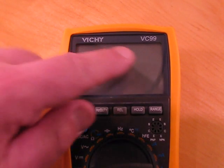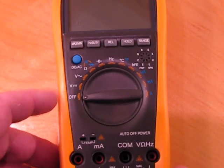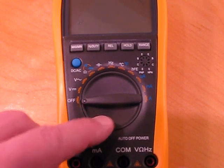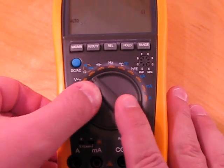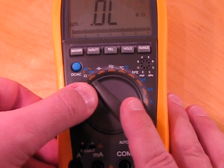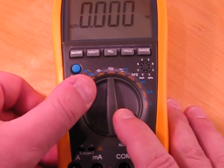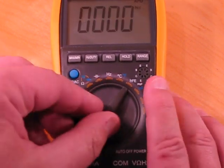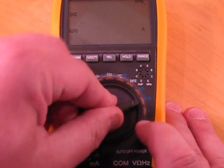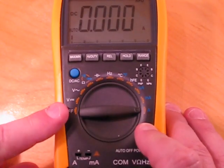This is a review of the Vishay VC99 multimeter — a pretty good bargain coming from China at about $35. It looks like a pretty complete meter for electronics work. It has DC volts, AC volts, resistance, capacitance, a frequency meter that goes up to 60 MHz according to the manual, a temperature sensor, a transistor tester, microamps, milliamps, and amps. It looks like a fully featured meter, and the specs on it are actually quite good.